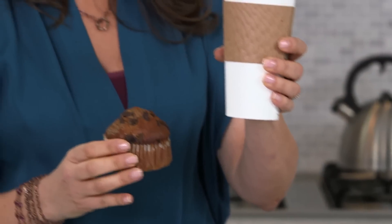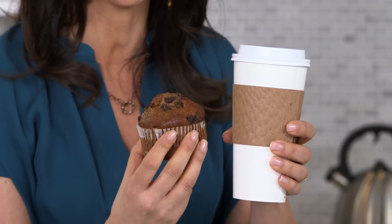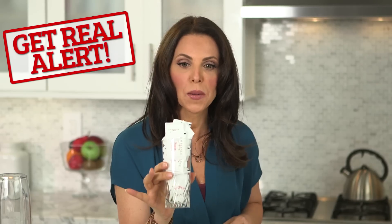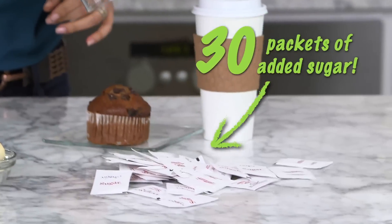A green tea, soy latte, and a bran muffin. But when I did my Get Real alert on this breakfast, guess what I found? It has nearly 30 packets of added sugar.